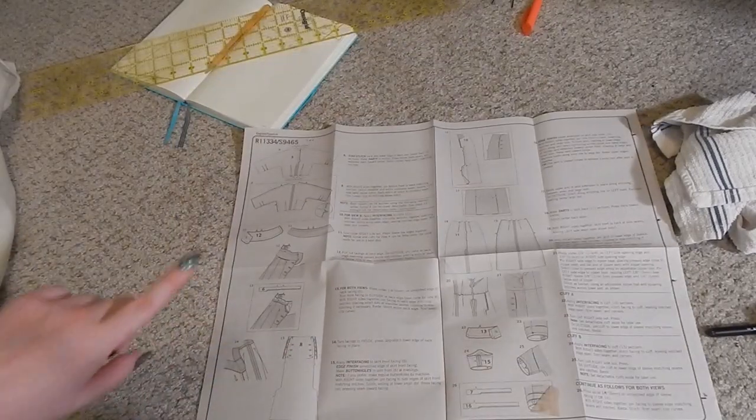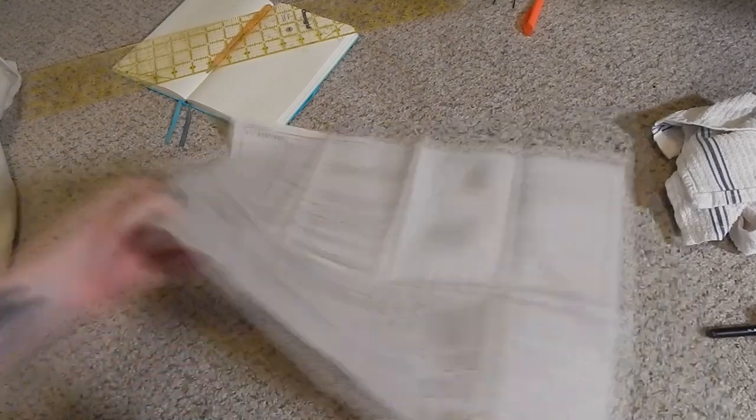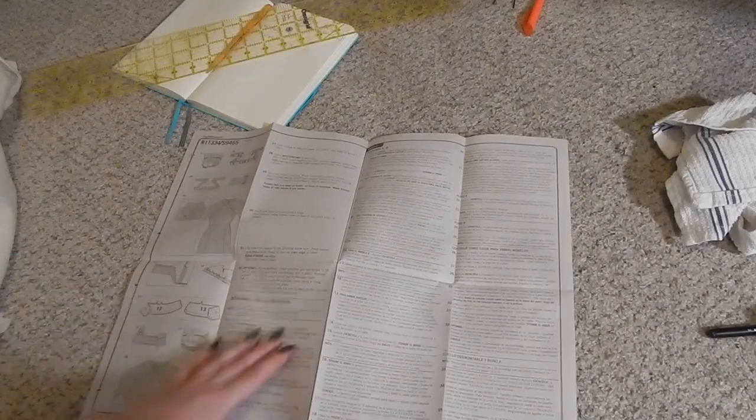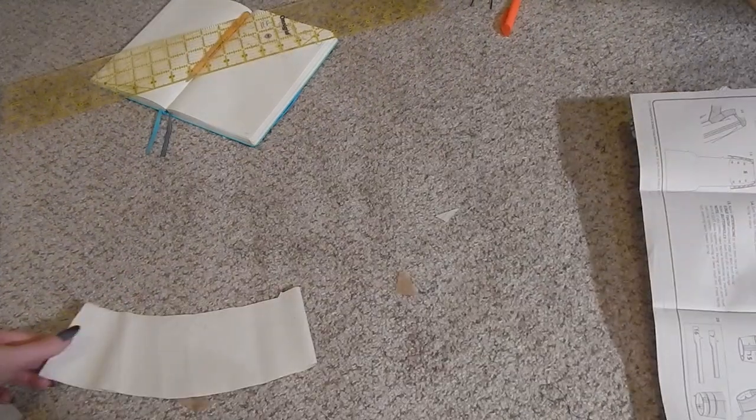Now we're going to move on to the collar. They talk about ways to make the collar detachable, which is really interesting. I'm not quite sure if I'm going to do that, because I feel like in this day and age we don't really do detachable collars that much, and I feel like the collar is just such a quintessential part of this dress.